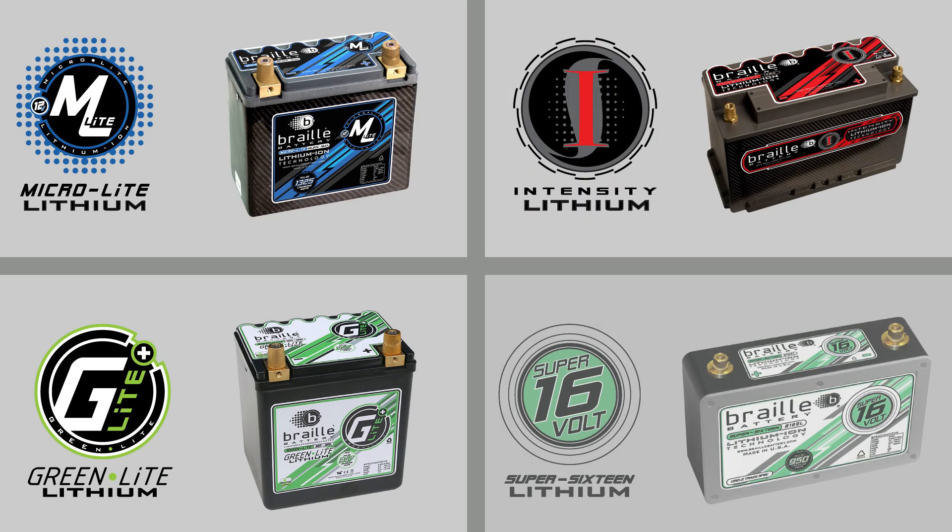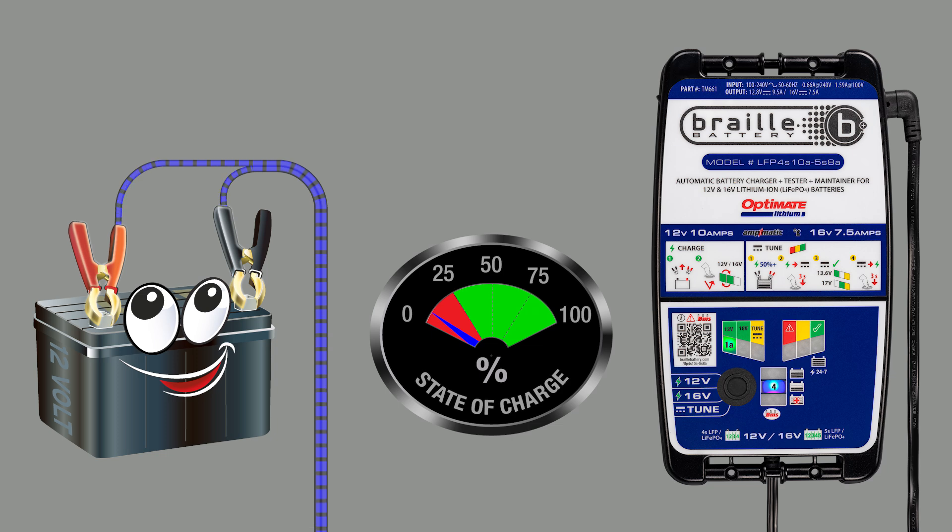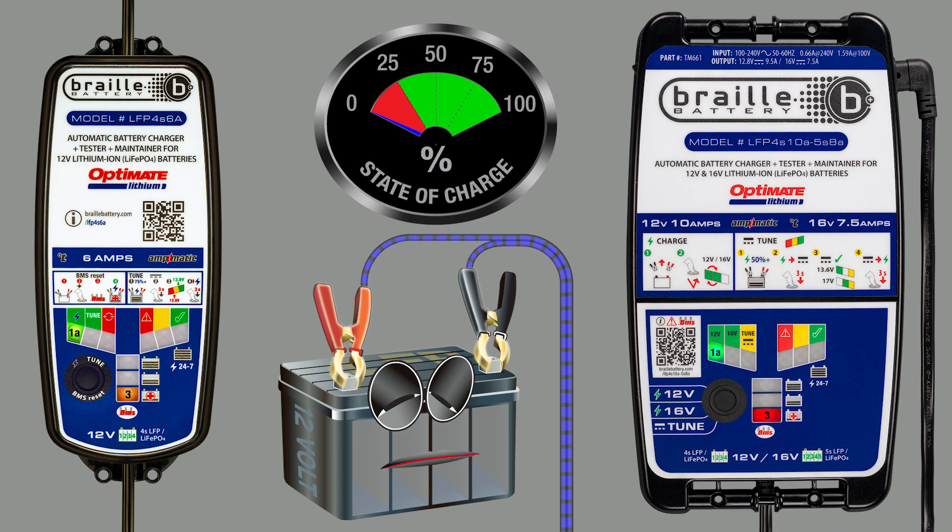Braille battery chargers are designed to charge Braille lithium batteries made from lithium ferrous phosphate technology. Lithium ferrous phosphate, or LFP, batteries perform strongest in the range of 25% to 100% state of charge. Battery life will be shortened if the battery is frequently discharged below 25%. An LFP battery between 0 and 25% requires a slow recovery charge to recover all cells equally and without suffering further damage.